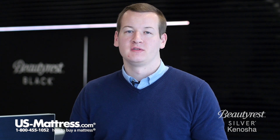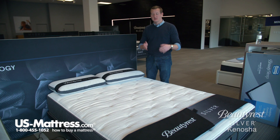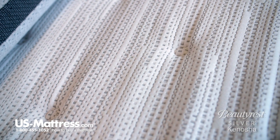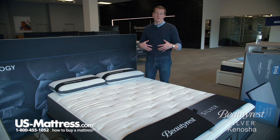The last bit of foam in this mattress is a layer of gel memory foam, which is concentrated in the center third of the mattress — where you're going to need back support most, because that's where you carry the majority of your weight. So that's where Simmons has concentrated this gel memory foam layer to provide a more substantial feel and give you better back support.